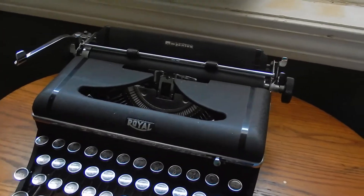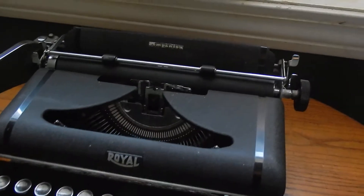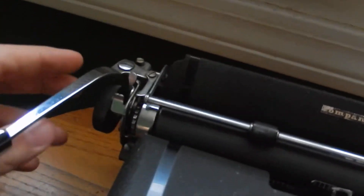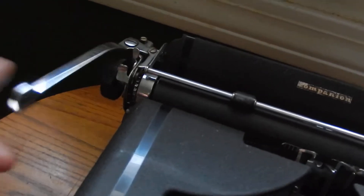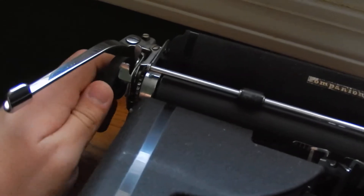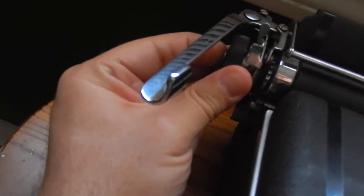It's a carriage-shifted machine, but very comfortable. Pretty bare-bones — it only has one carriage release switch over here. You've got your paper release there, line selector switch here, line space lever there, your ratchet release there, and also a fine adjustment here.